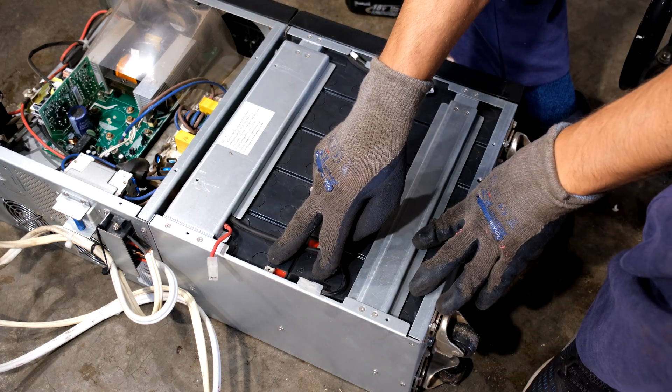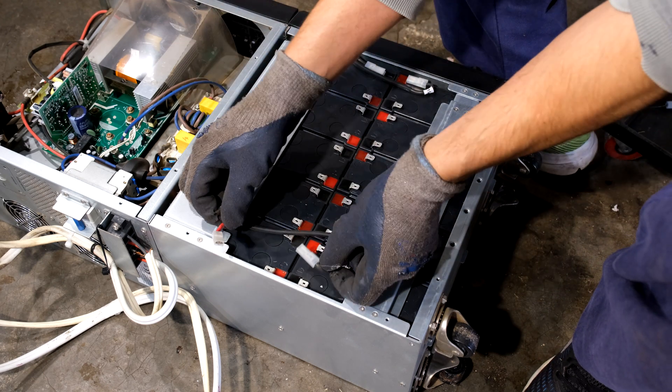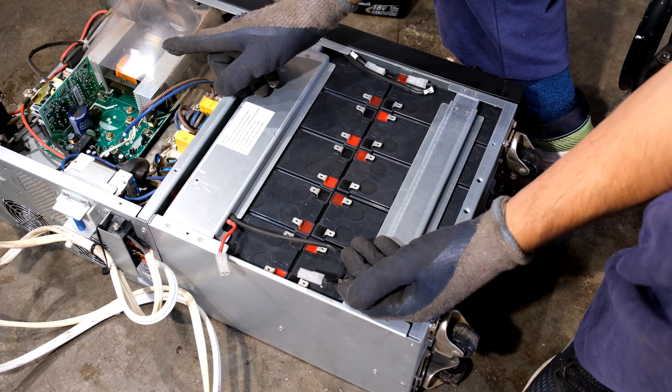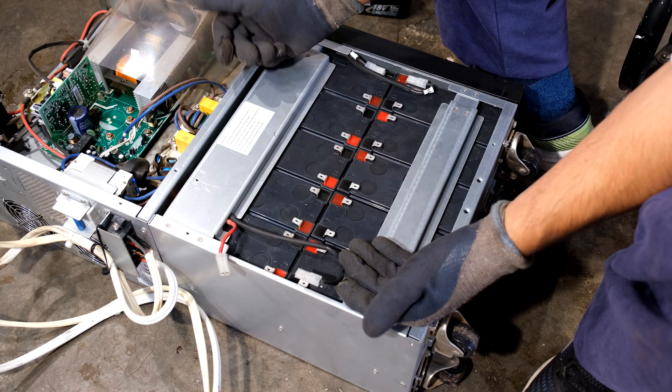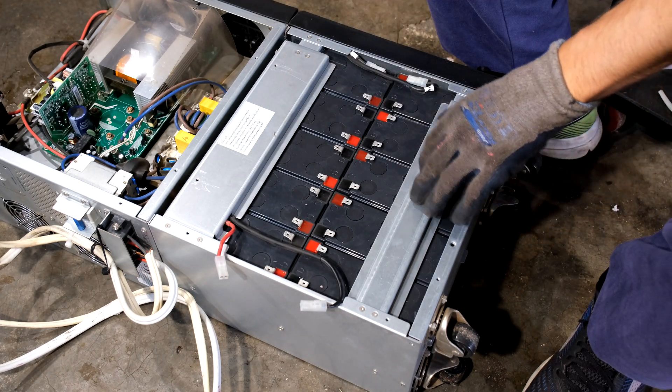Keep in mind the final two batteries are the connections going to the UPS — there's the positive and negative going to the charging board and to the UPS itself. Those two are going to be put to the side. Now I just need to open these covers.